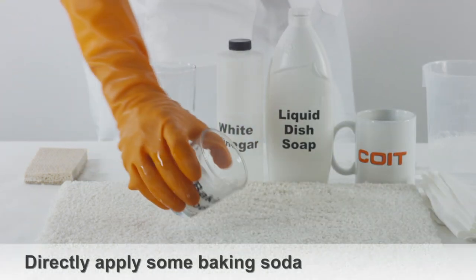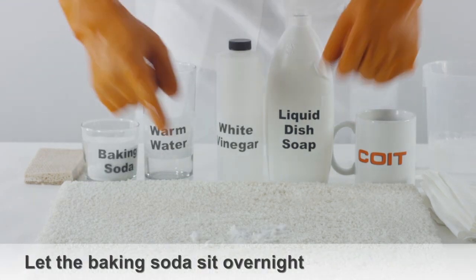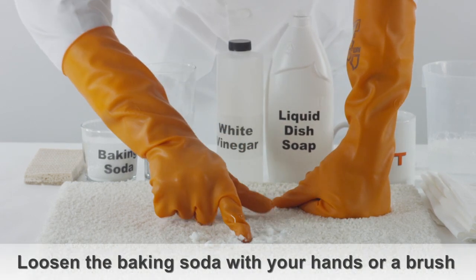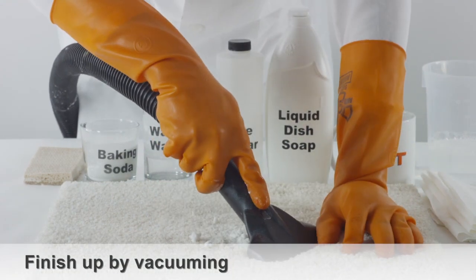Take some baking soda and pour it directly onto the milk stain. It's best to leave the baking soda on the carpet overnight to let it work its magic. After it has sat on top of the milk stain overnight, loosen the baking soda by using your hands or a small brush. Finish up by vacuuming the area.